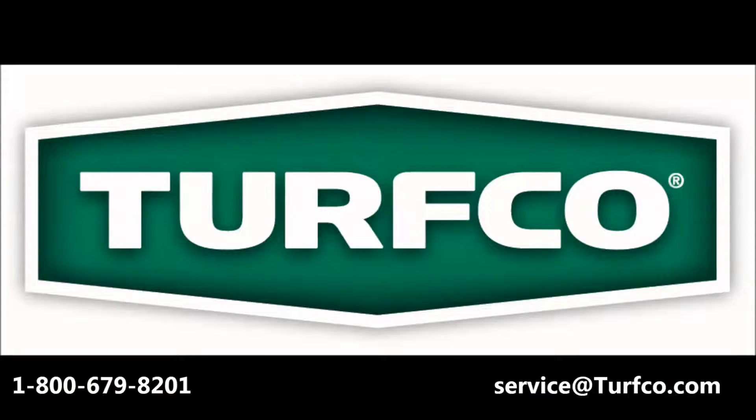This has been part 3 of the 3-part video series for calibrating your T3100 Rhydon Spreader Sprayer. If you have any questions, do not hesitate to call or email Turfco at the phone number and email below.